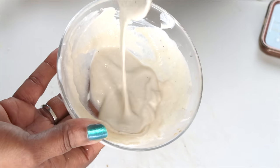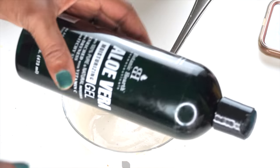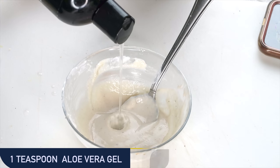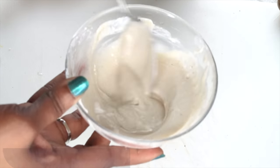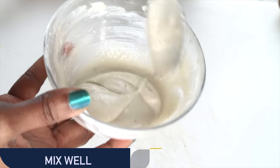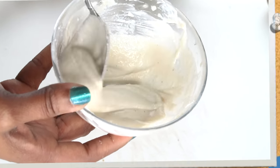Now we're going to add another ingredient: aloe vera gel. I'm using 100% pure aloe vera gel. I suggest using the store-bought version in this recipe; however, if you don't have store-bought, go ahead and use fresh aloe vera gel. We are going to mix well. Our anti-aging coffee facial cream is ready. I'm going to store mine in a small jar — go ahead and do the same. Let's pour this into the jar.